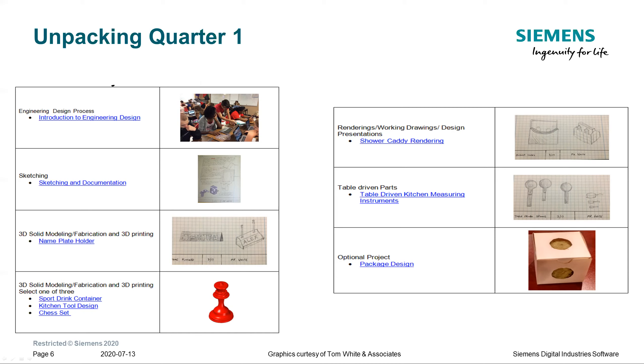The first three projects — the engineering design process, sketching, and the 3D solid modeling and fabrication with the nameplate holder — are required projects for all students, because they cover the introductions.